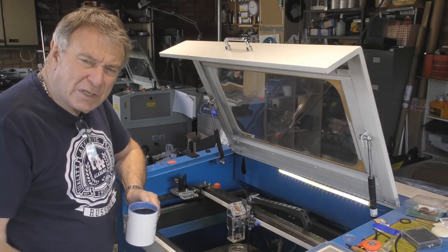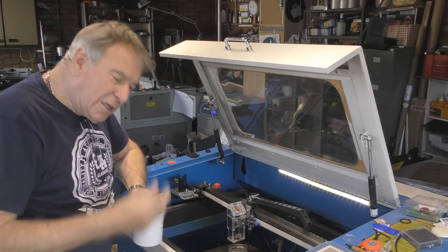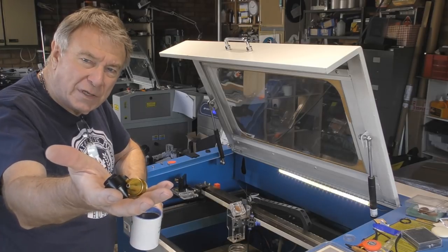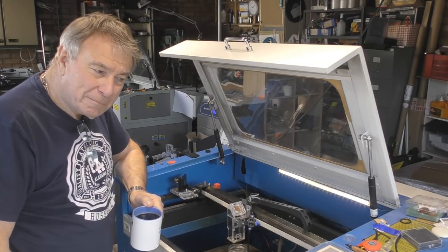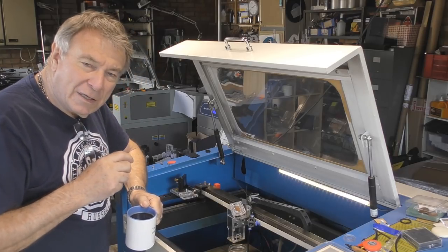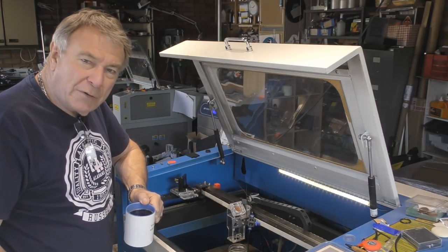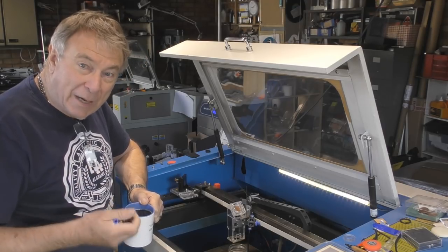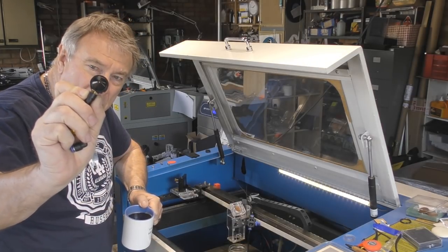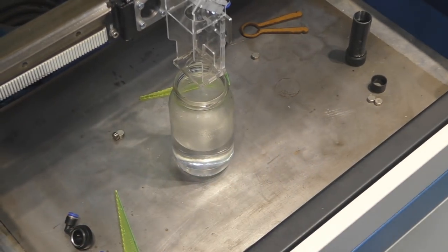Something that can have an effect on what we're going to do with this head, so I thought I would take this rather more important subject first. After the last session on lenses, I started thinking more seriously about these things — nozzles. We've trusted that the Chinese, or whoever designed these machines, have done their homework and got the design correct. Should I be that trusting? I think not.